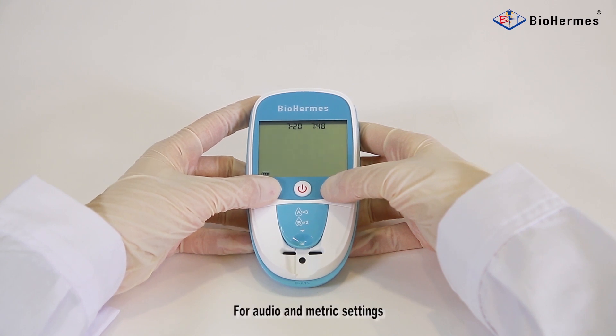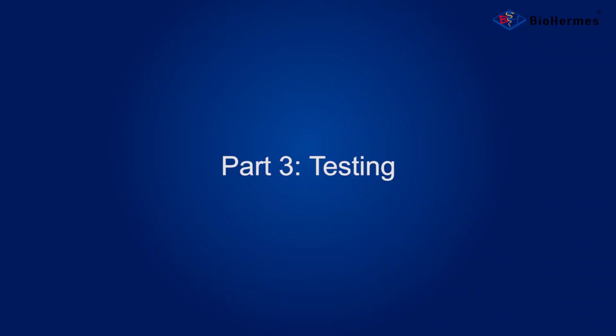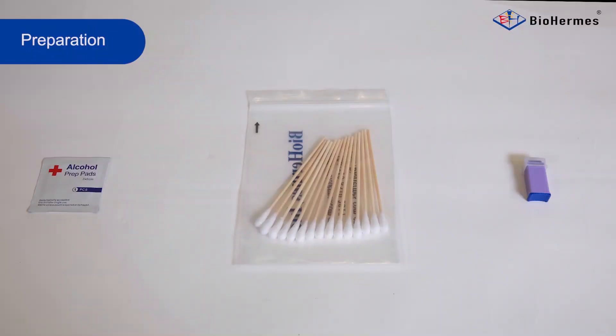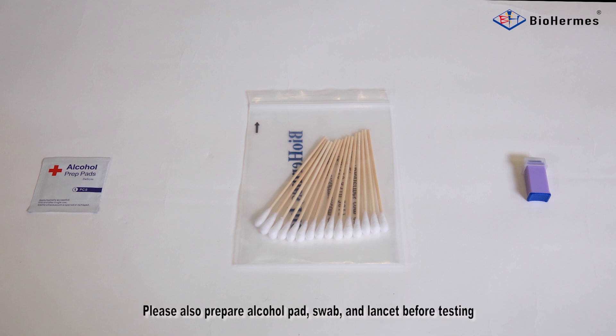For audio and metric settings, please refer to the user menu. Besides the Glucola1C blood glucose and glycohemoglobin analysis system, please also prepare an alcohol pad, swab, and lancet before testing.